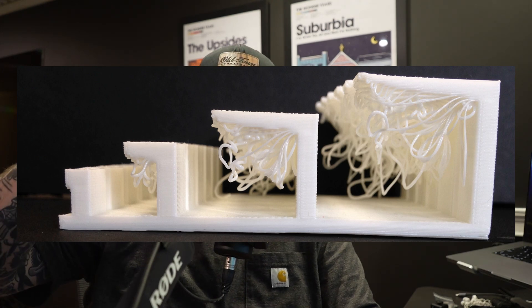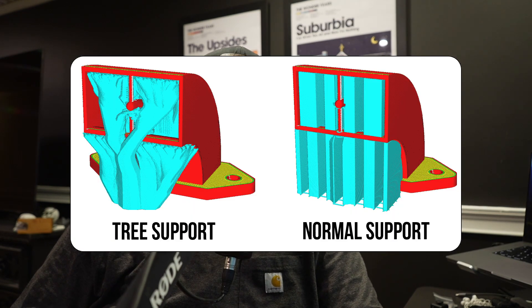The next thing to talk about is whether or not your print needs supports. Supports help your print maintain its figure because with hot plastic — melting plastic — it sometimes can't cool fast enough, causing overhangs especially steep ones at 90, 80, or even 75 degrees to sag or droop. Supports keep that from happening and maintain a small interface between your prints so they can snap off easily while maintaining print quality. There are two types: tree supports (also called organic supports) and regular column-style supports. You'll choose depending on preference or which you think will support better — each model is different.